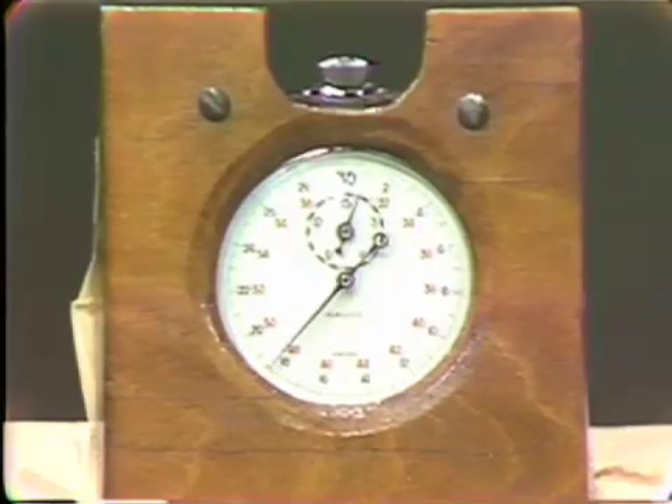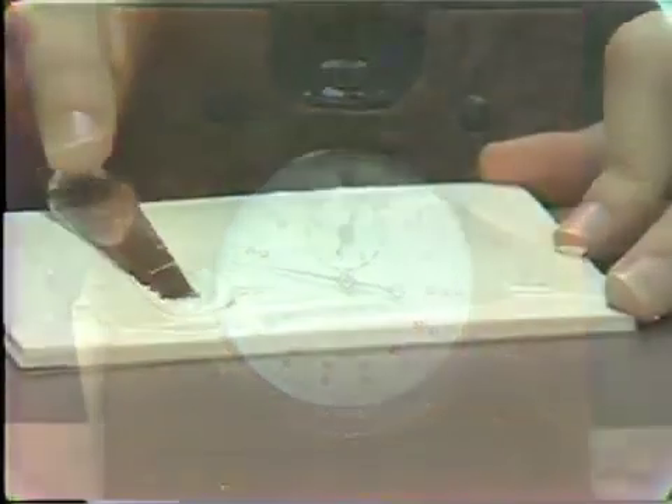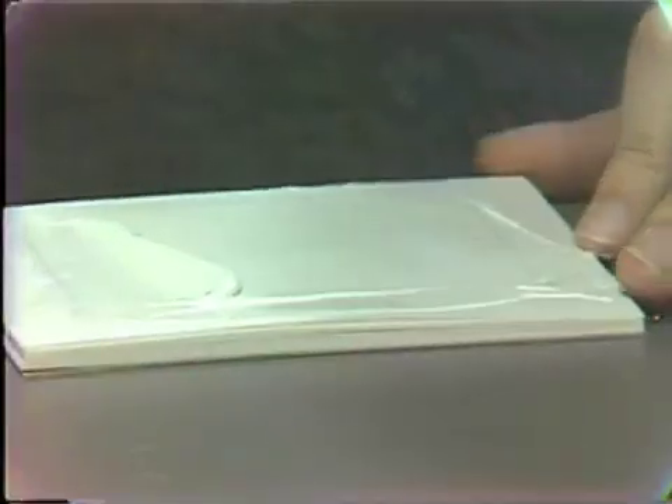Our time is almost up. We collect the material from the mixing pad, and we are now ready to load the syringe.